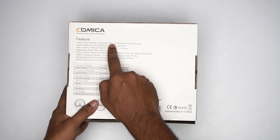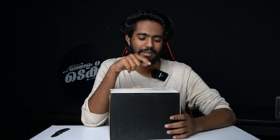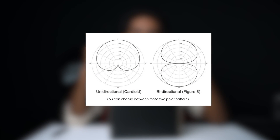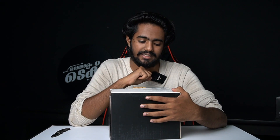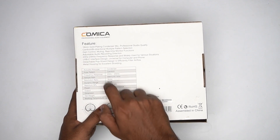The specifications include a 16mm gold-plating condenser mic, professional studio quality, cardioid and bi-directional multiple polar pattern selection, gain control, muting, and real-time monitor functions — meaning you can connect headphones. Adjustable audio recording levels. Frequency response: 20Hz to 20kHz. USB-C interface with a USB-C to USB-A adapter included.